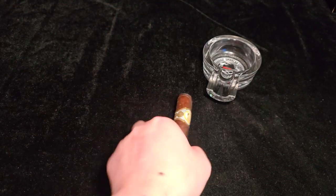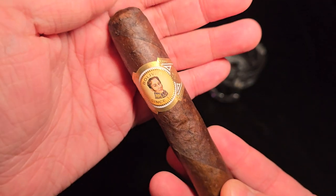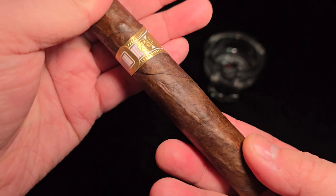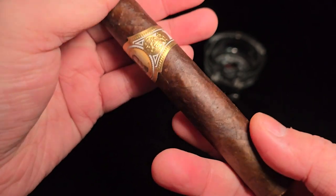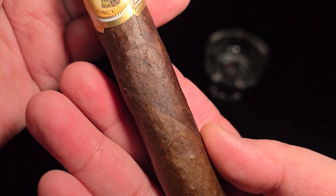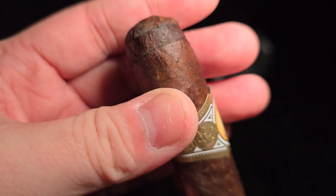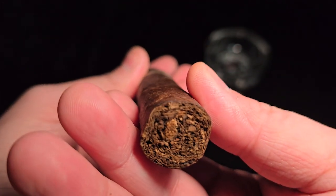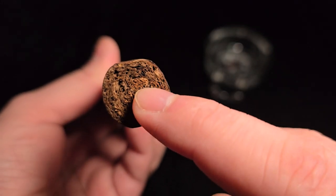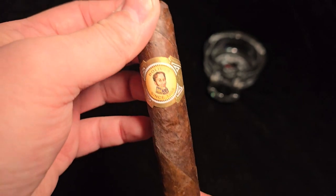Bolivar Confradilla Oscuro Robusto. 5x54. MSRP is $5.99. A box of 25 counts to $149.75. This is definitely the U.S. version, not the Cuban cigar. It's the U.S. General Cigar brand — the extension of the Ford Cigar Company Bolivar line. It uses Connecticut Broadleaf wrapper, Ecuadorian Sumatra binder, and Dominican, Nicaraguan, and Honduran filler.